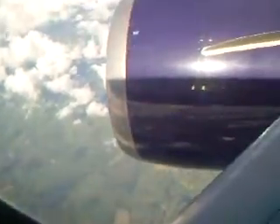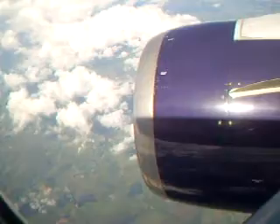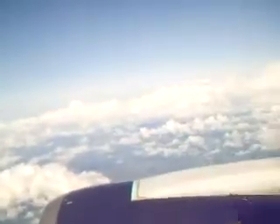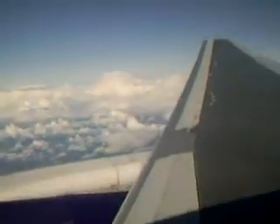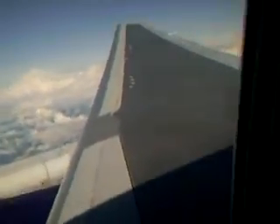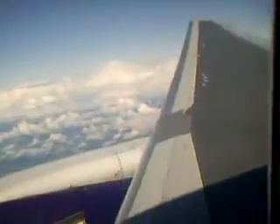Thank you. Good view — it's a long view that we're here. I think it's a little warm. It's so beautiful.